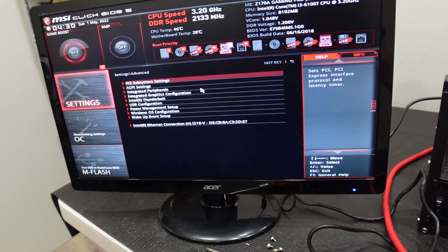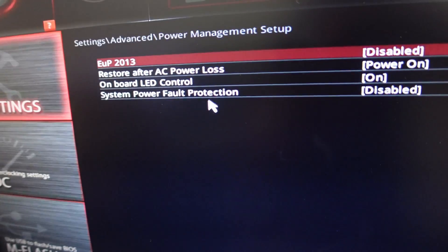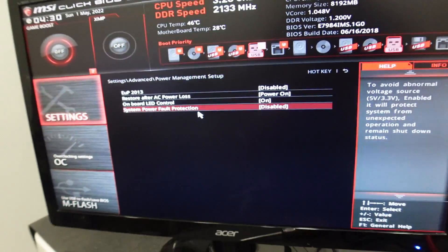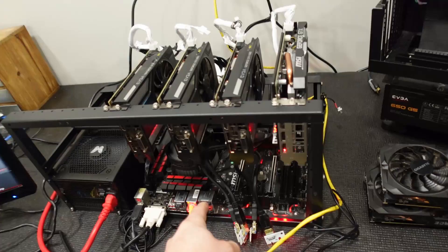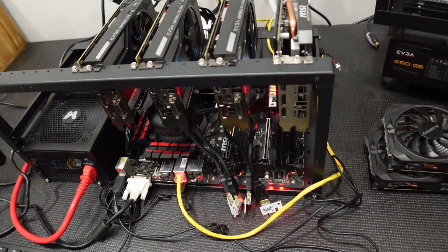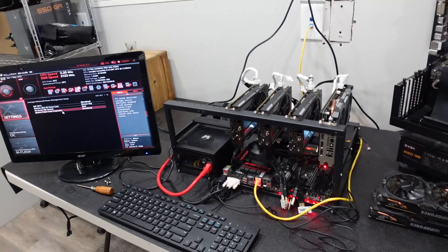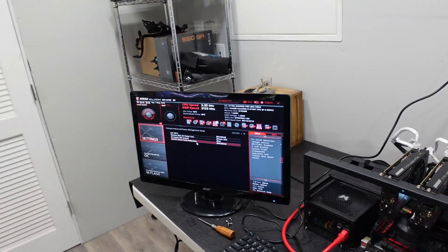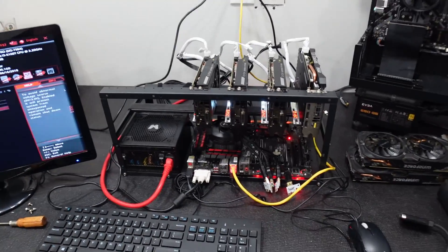In addition to that, one setting I like to set — though it's not strictly necessary — is under Power Management: 'Restore After AC Power Loss.' I set that to on, and that'll allow you to get multiple GPUs working. You'll mess with this for a while on a lot of these motherboards and it just won't work until you make the 4G decoding setting as well as the Gen 1 setting.